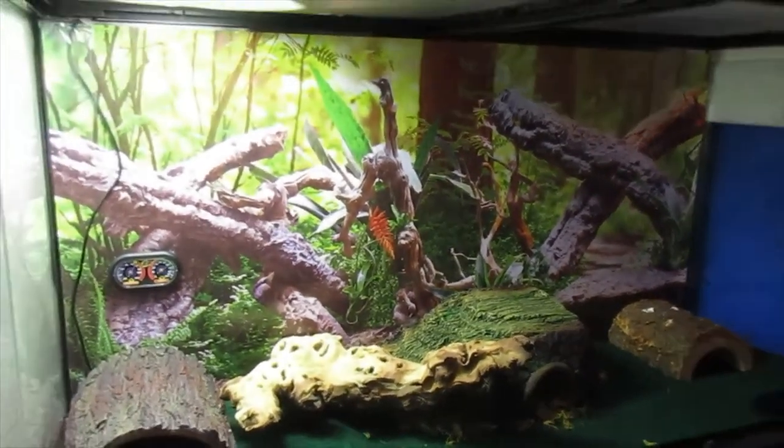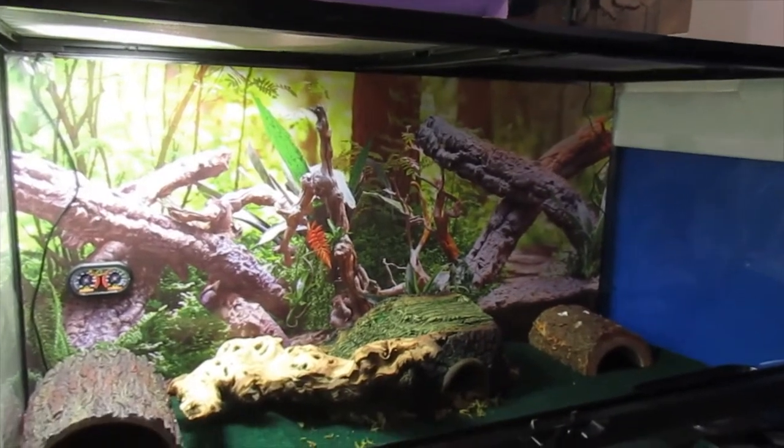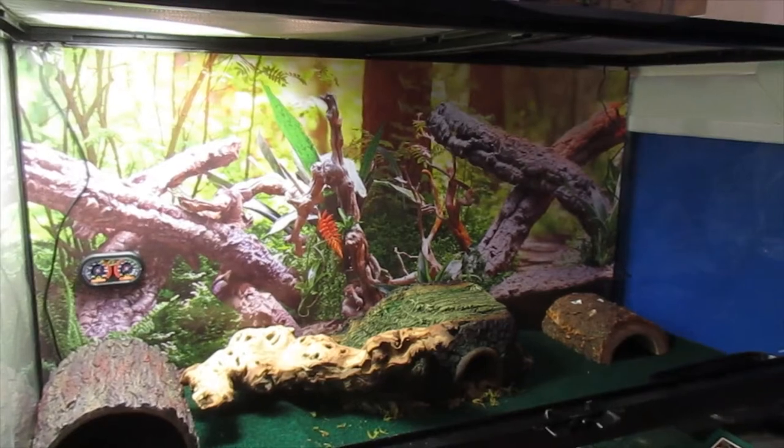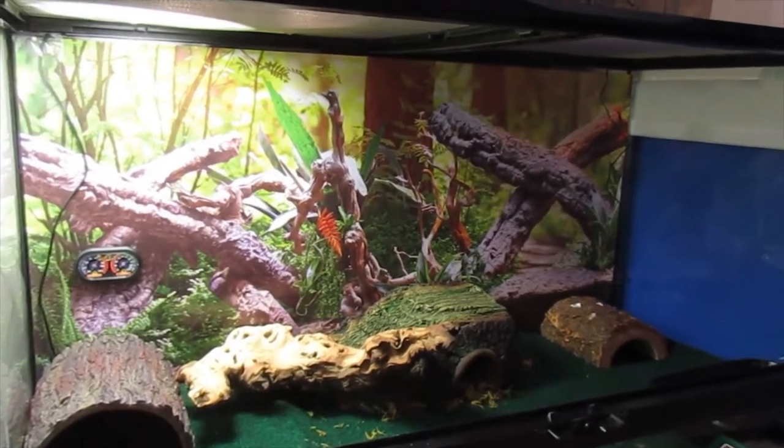As you can see here, I got a 40-gallon Zoo Med reptile habitat. I got it at my local pet store and it came with pretty much everything you need to get started.